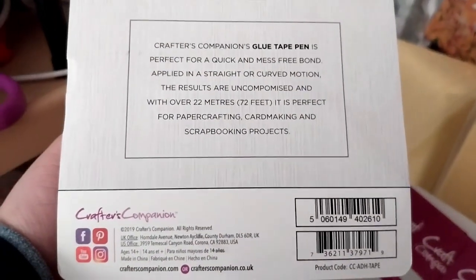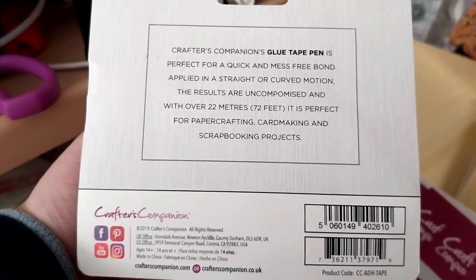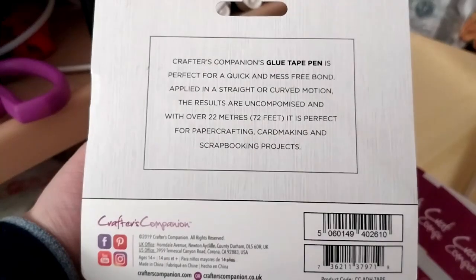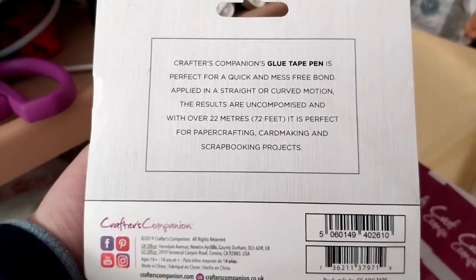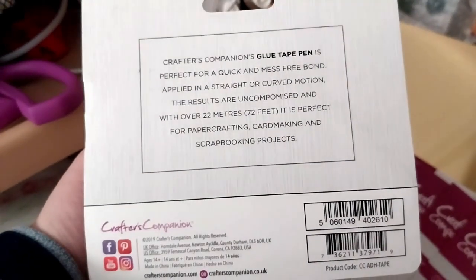And it comes with a little tape pack — 72 feet, or over 22 meters.